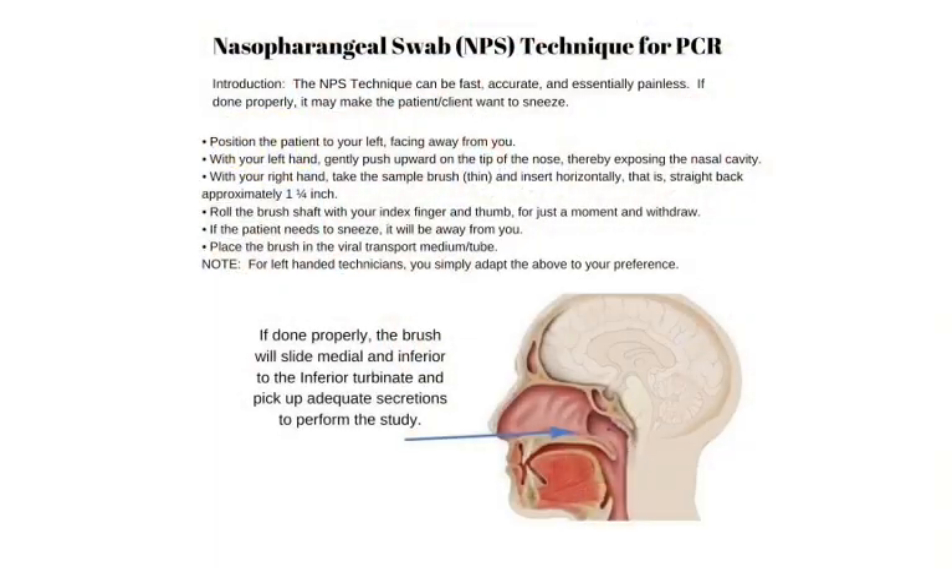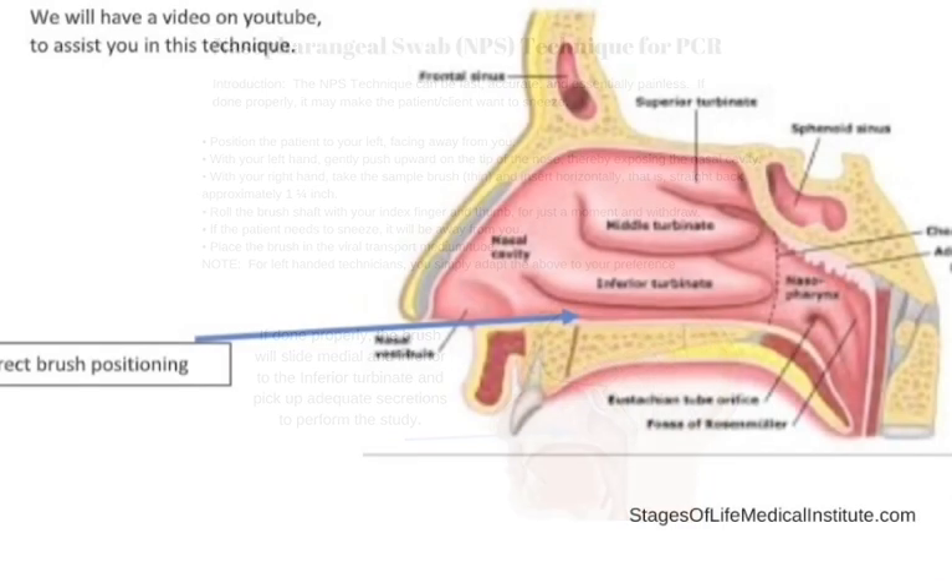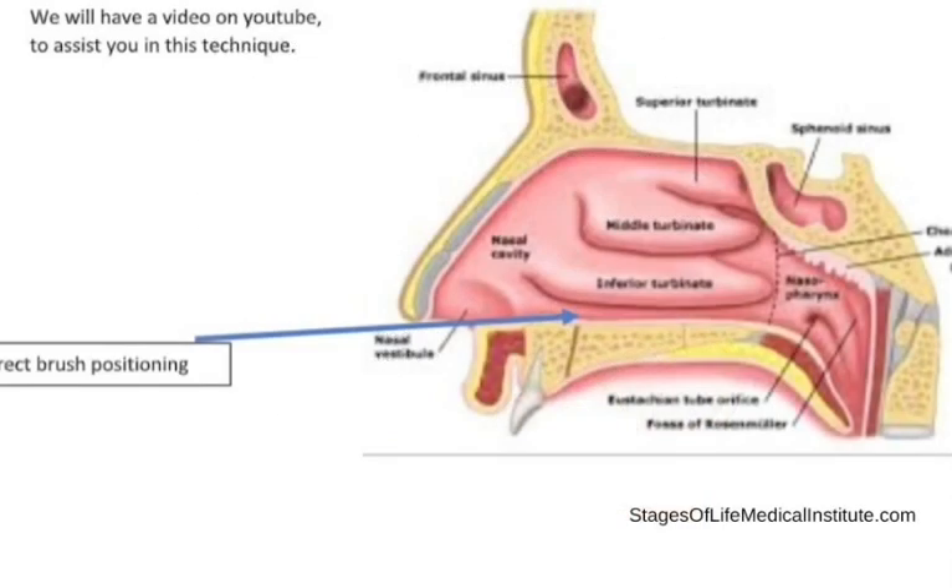To recap: look for the nasal turbinate. As the brush slides backwards, it'll hit it and brush right up against it. Spin quickly and out. The whole procedure should take maybe three to five seconds if you're slow; one to two seconds if you're fast. Nobody will even know you did it. The faster you go, the happier people are, and the quicker you'll get through your list. This is Dr. David Klein with Stages of Life Medical in Longwood, Florida, for Florida Laboratory Analysis in Jacksonville, Florida. If you have any questions, I'm available by telephone through FLA, and they'll reach me. Thank you very much.